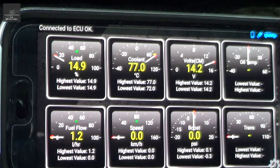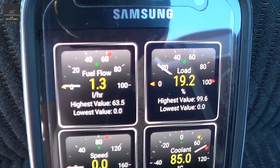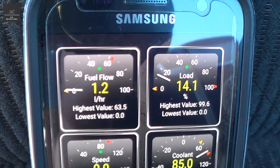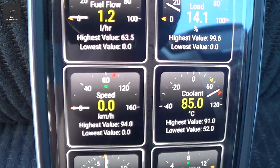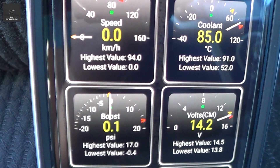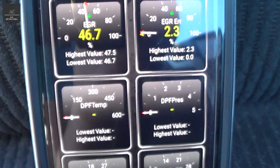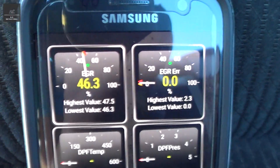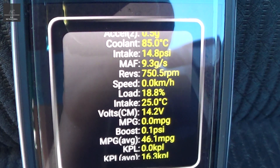Let's take the vehicle for a bit of a drive and see what other values we get. I've just taken the car for a spin and you can see the different highest and lowest values that the car recorded along the way — the coolant, the speed, the boost, the voltage, EGR position and error as well.